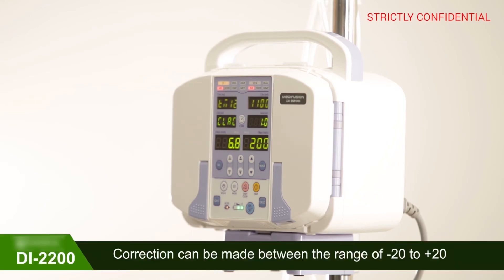To correct for any plus value, use the UP key to adjust the value. Likewise, to correct for any minus value, use the DOWN key to adjust the value. After input, use the BOLUS key to complete the setup.